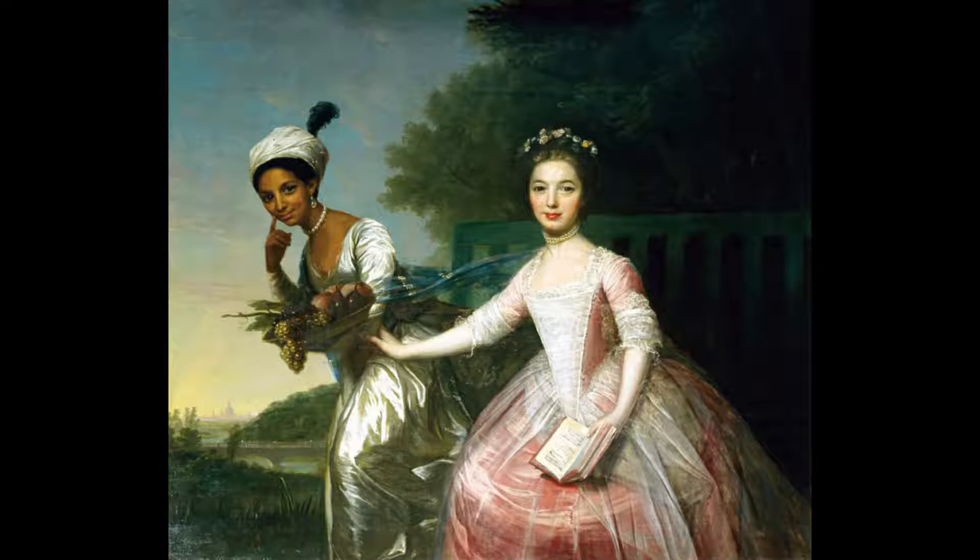She was born to a slave woman in the British West Indies named Maria Bell, and her father was Rear Admiral Sir John Lindsay, a British naval officer. She was raised by her great uncle, Lord Mansfield, as a free gentlewoman with her cousin, Lady Elizabeth Murray. A movie called Bell was created about her story in 2013.